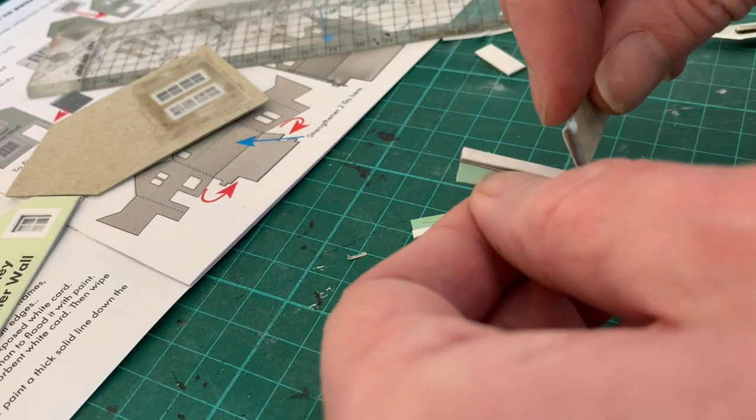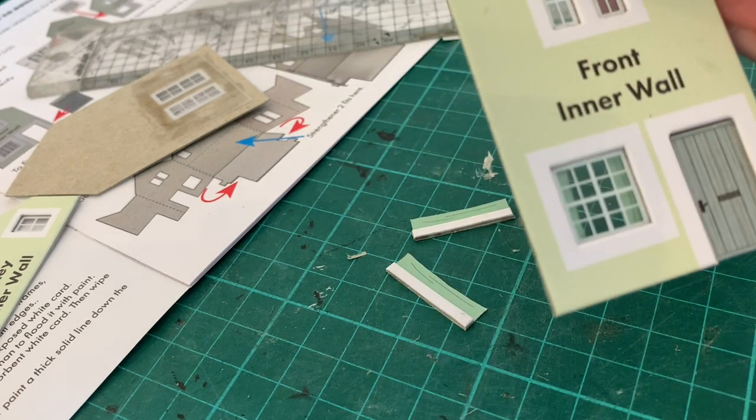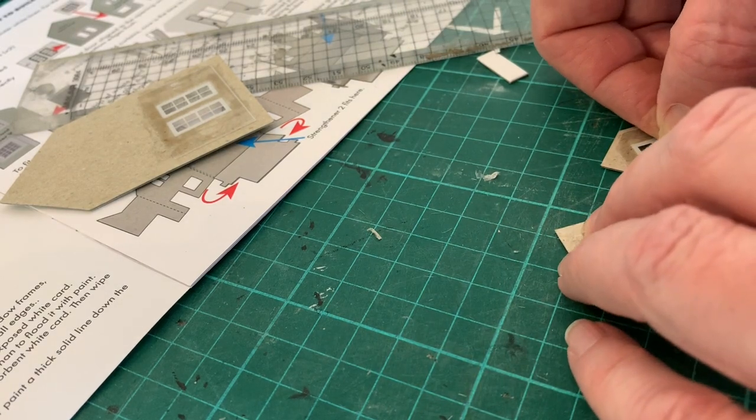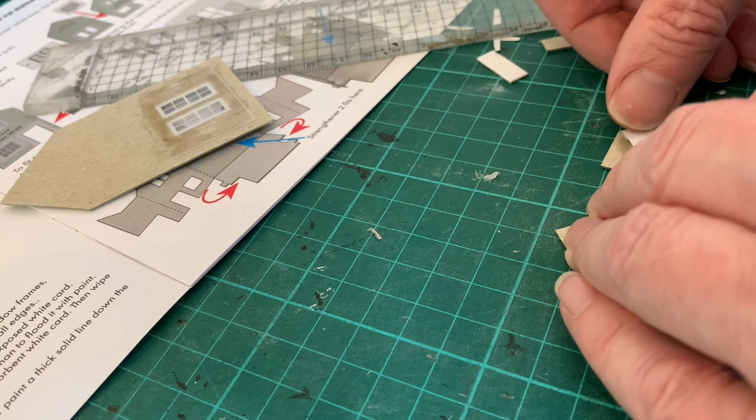However, it's important not to go beyond the glazing, as this will interfere with some of the fit later on. For the dormers, I only need half of the length of the curtains, so I can just snip those in half before fitting in exactly the same way.